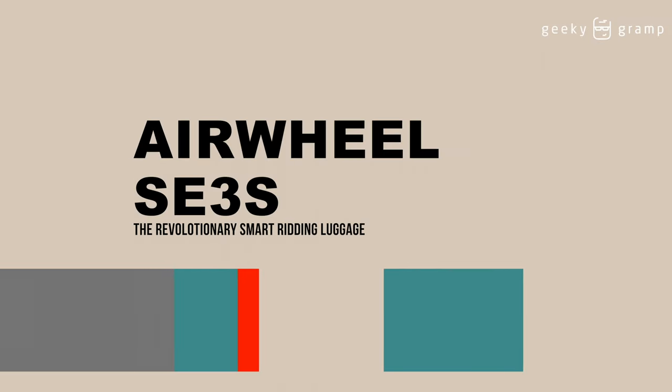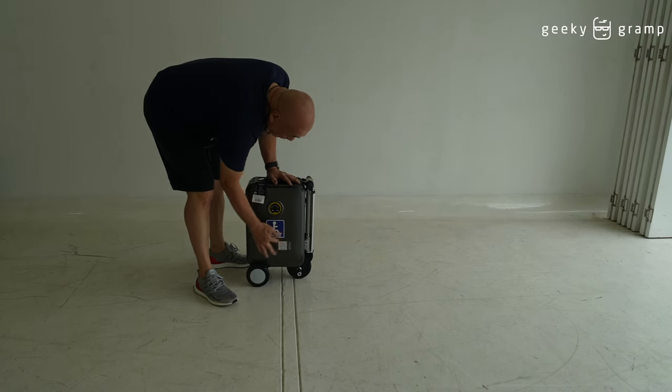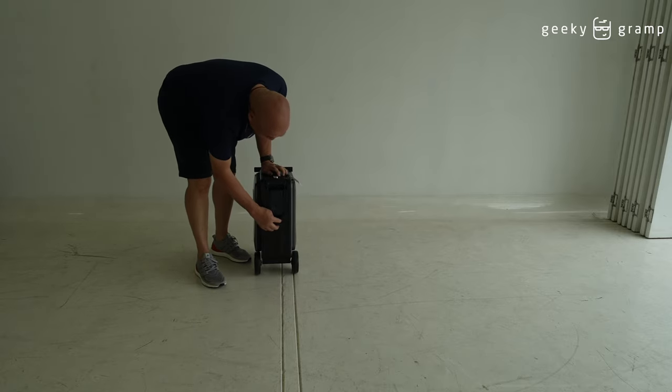This is the Airwheel luggage that you could use at the airport. It's cabin size, so you could use it as carry-on. There's an on/off switch here.